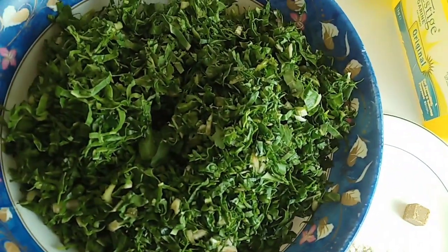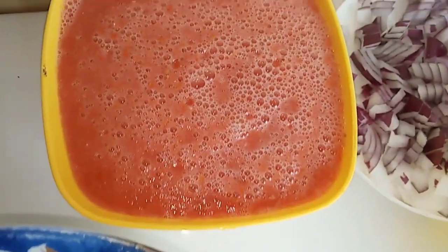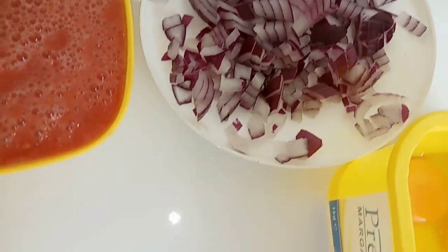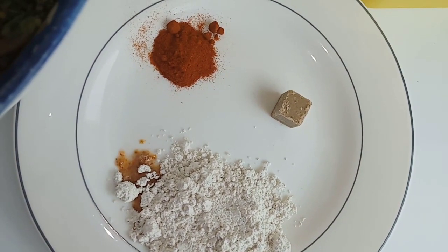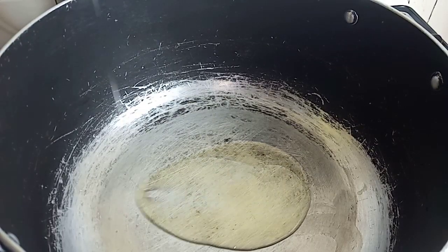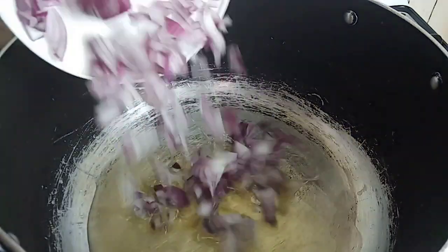So here we are. We have our spinach, freshly washed and cut, and we have our six eggs. The spinach was 50 shillings. We have our tomato puree — that's half an onion and four tomatoes blended all together. We also have half an onion chopped, one tablespoon of Royco cube, one teaspoon of paprika, and one chili beef cube.